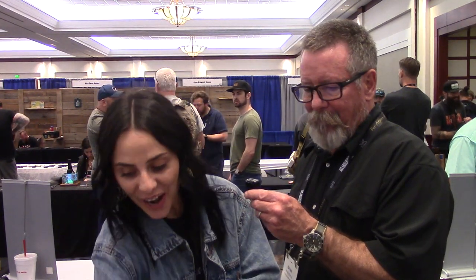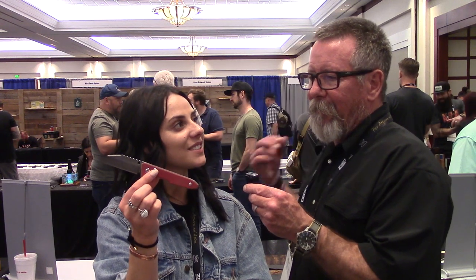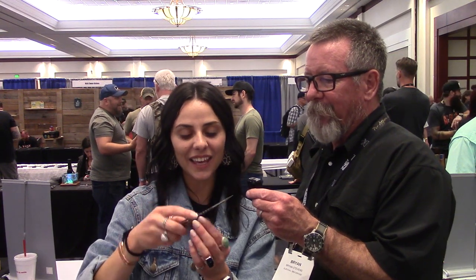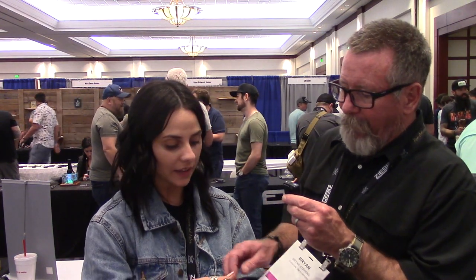We decided to take the Nautilus design and make it a flipper, and here we are — we sold out yesterday. There's a reason we sold out, because that is one sweet knife. It has Skiff bearings in there and it is smooth — it's everything and more than I wanted. It's been an amazing show this year.